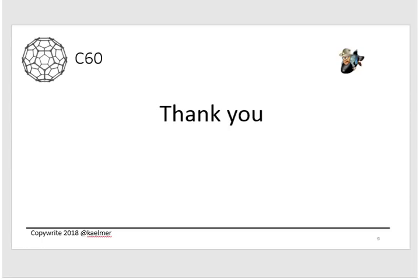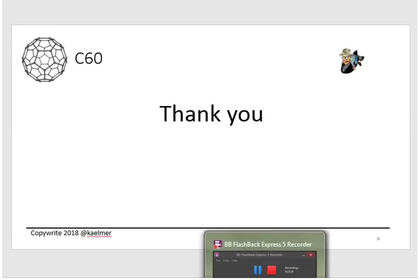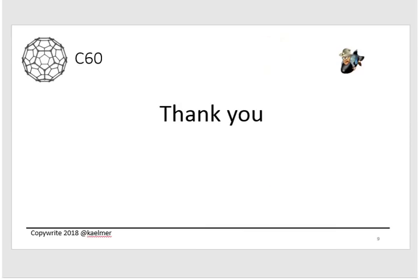That concludes my research on C60 — thank you very much. Please stay tuned for part two, where I'll talk about dosages and compare the study to what's actually available on the market, helping you figure out how much you should take if you want to replicate the study results, along with the economics. I'll be working on that over the next week or so. Thanks again and aloha!